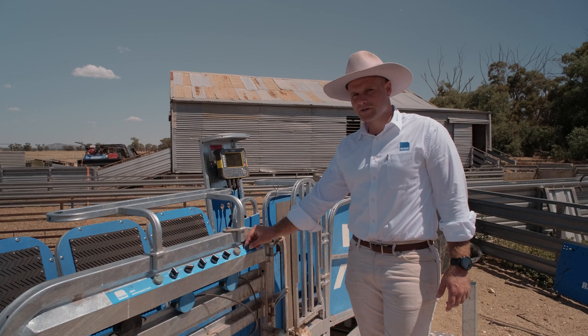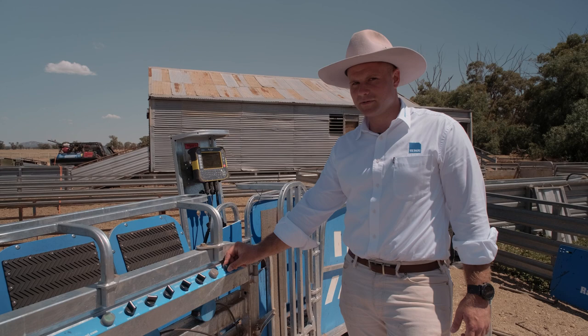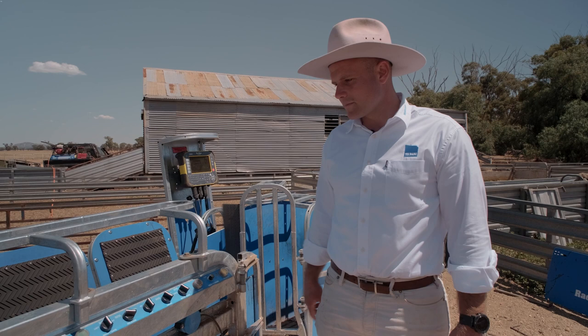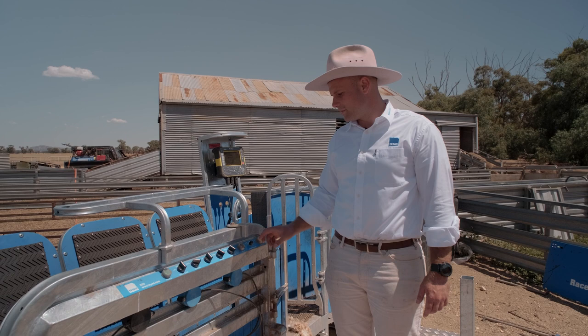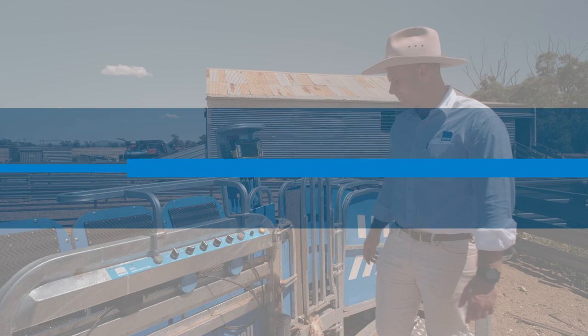On the hold pressure dial, you've got complete control of the pressure that holds the sheep. Always start low — it doesn't need a lot of pressure. If you're running smaller lambs, turn it down; if you're running bigger rams, turn it up. One thing to note: if it's all the way down, when you clamp it, it doesn't clamp because it's got no air coming into the ram. Even if you have it up a little bit, it's still going to slowly clamp. Make sure that's not all the way down — you've got at least some air coming in.